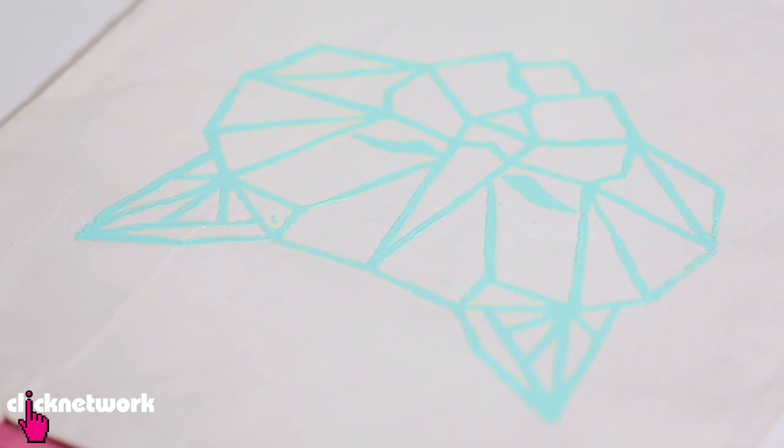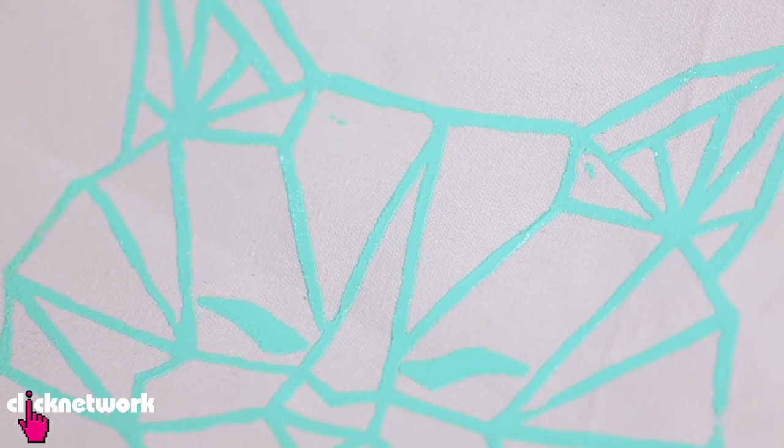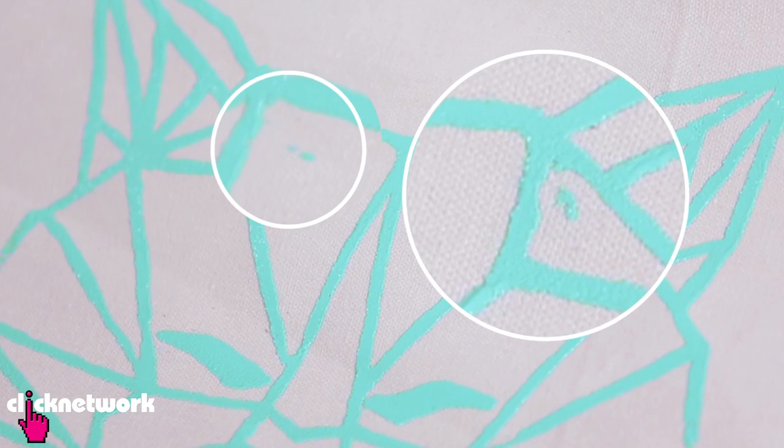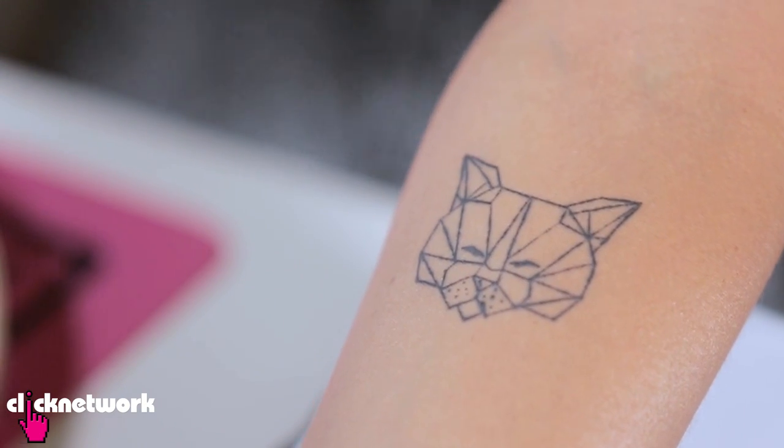This turned out awesome! And there you have it. I've missed a couple of spots with the Mod Podge but it's okay — it makes it unique. I want to give a big shout out to my friend Dee who actually did my tattoo. When I drew this, she helped me put it in proportion. So thank you Dee for doing that for me.